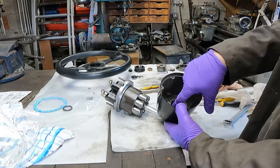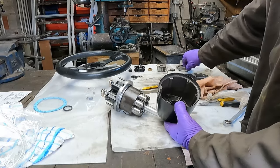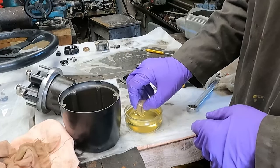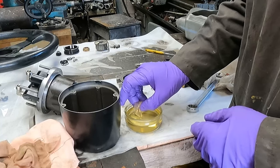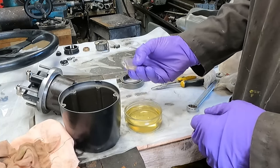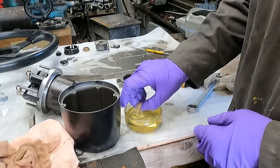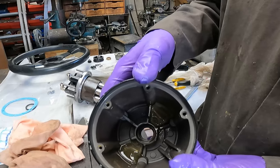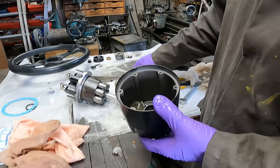Now we need to set up those little cushions I talked about at the start. Before we reassemble, I'm just going to fill them with hydraulic fluid — gently pumping them, don't press too hard, you don't want to damage or crease it. As you can see they're starting to fill up. The cushions are now back in there, full of hydraulic fluid.